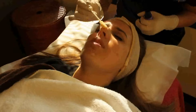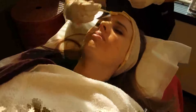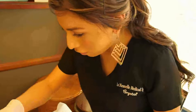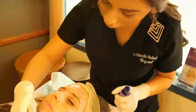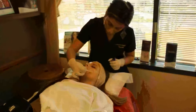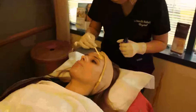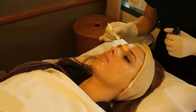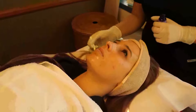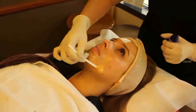The only part that tingles is just that first step. I do recommend you get two to three treatments, but you will definitely see a great result. Should they be spread out a certain time? Yes, you want to get it every four to six weeks. Somewhere in between a facial and microdermabrasion would be very good to take off any skin that maybe didn't come off completely.